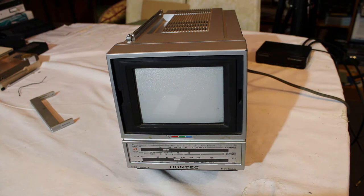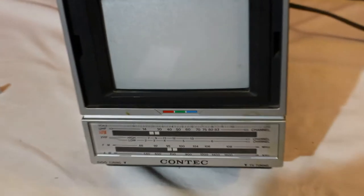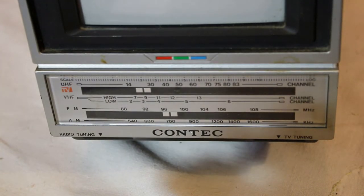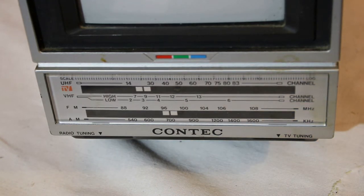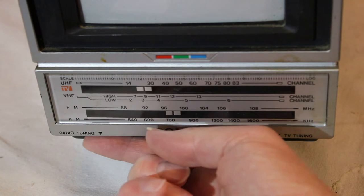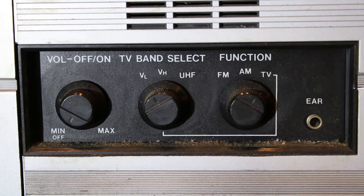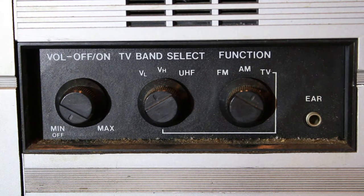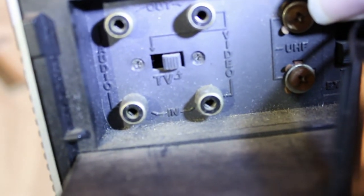This is the front panel of the TV. It gives you the UHF and VHF channel range, also the AM and FM channel range. There are separate controls for the TV and for the radio tuning. On the right side you have your on/off switch and volume control, the band select for the TV — VHF low, VHF high, and UHF — and then the function switch for either FM, AM, or TV, plus an earphone plug.